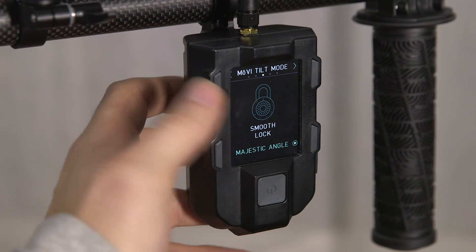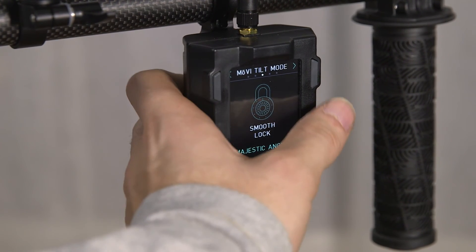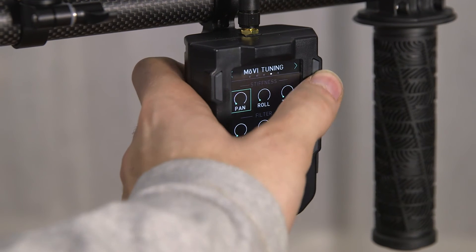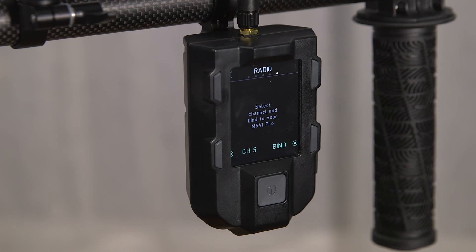The Movi has the tilt mode shift here — whether the tilt mode is locked or it follows your tilt — and then you can dial in your tuning and check on your pairing situation. This is where you would go if the Mimic became unpaired from the Movi.